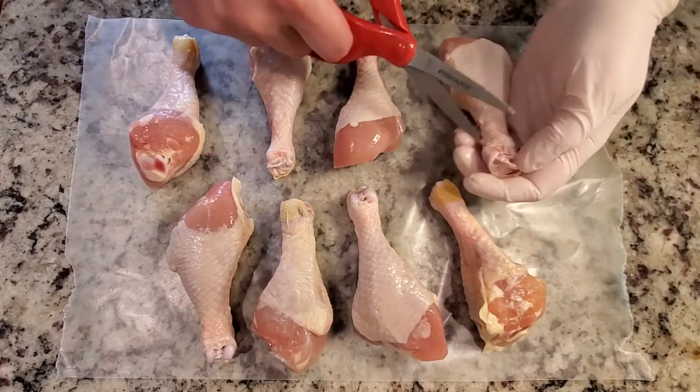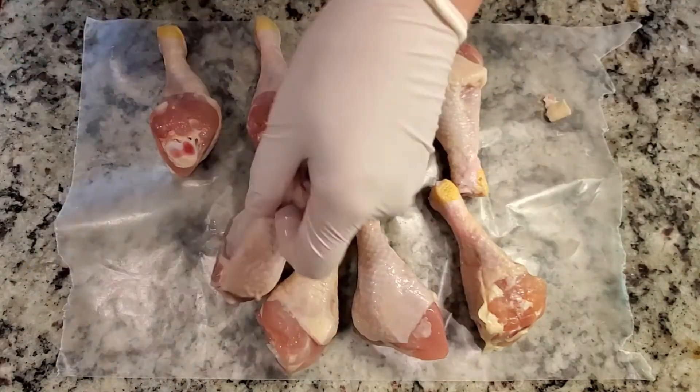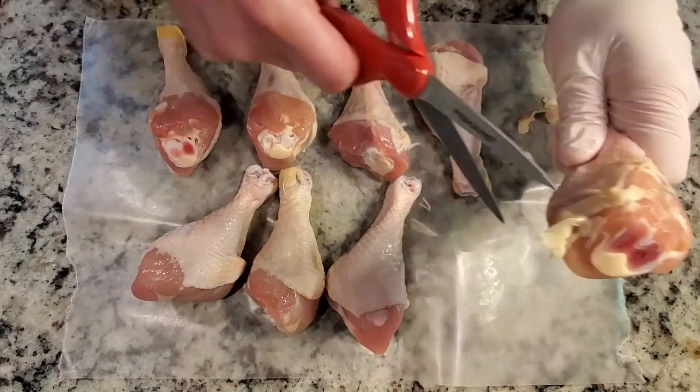We're going to start off with 2 pounds of chicken drumsticks — about 6 to 8 drumsticks. Make sure to remove any pieces of bone, fat, or chicken skin that might affect your final product.